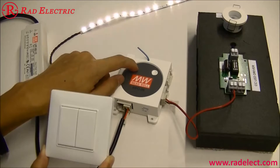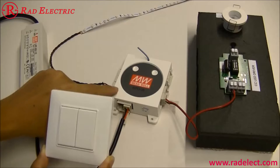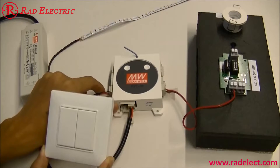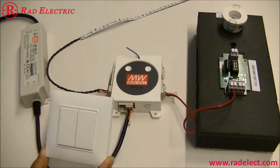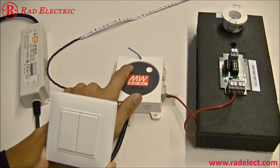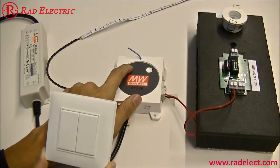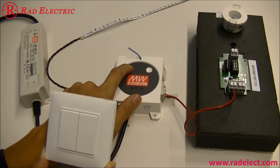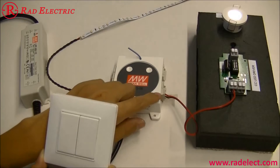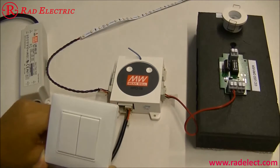Press L button to jump the pairing mode to channel 2. You don't see any difference because there is no LED connected. Press L again to jump to channel 3, then channel 4, then channel 5, and finally channel 6. The LED lamp connected to channel 6 is now blinking and ready to pair.